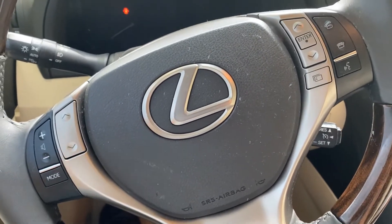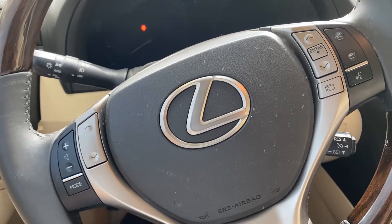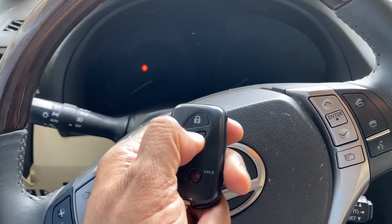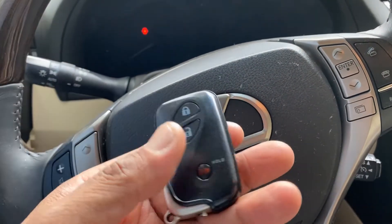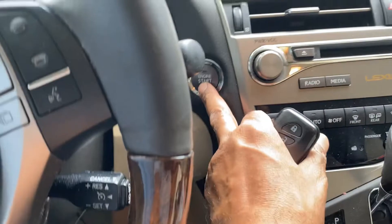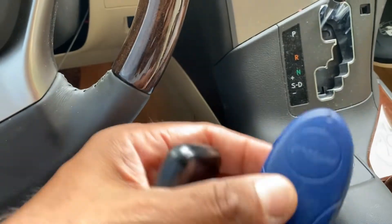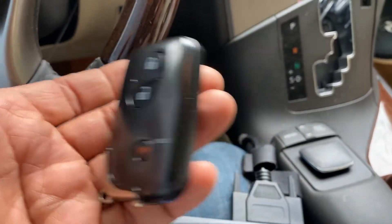Hello everyone, today we have a 2013 Lexus RX 350 with all keys lost. We just got new keys but they're not programmed yet. In this video we're going to program the key and cut the keys. Since this is a smart key and does not need any ignition, we're going to generate the emulator from Lancer as a master key, and after we generate it as a master key we'll go ahead and add a key.